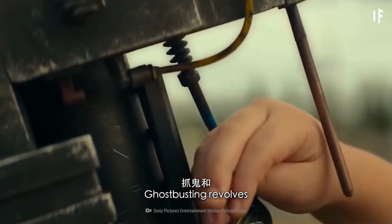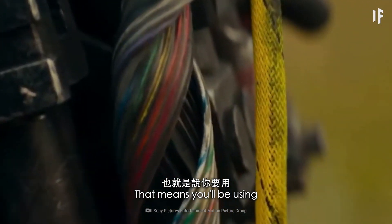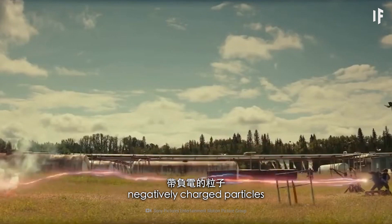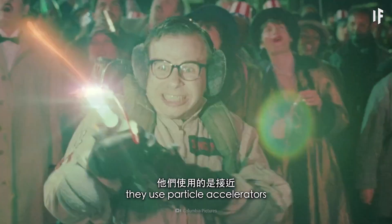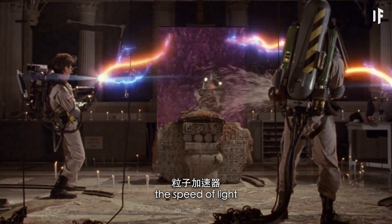Ghostbusting revolves around electronegativity — that means you'll be using positively charged atoms to attract negatively charged particles. You'll need heavy-duty power for this job. In the films, they use particle accelerators working at close to the speed of light.